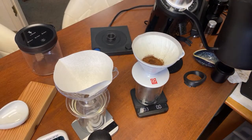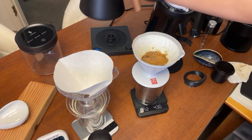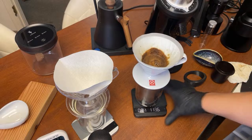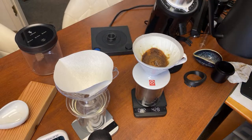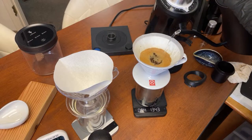Starting with 45 grams of water from high, then a gentle shake. I'm going to wait about 45 seconds. Right now we've got a lot of degassing happening. After about 40 seconds I'm just going to go in a small circle — in and out, very tight, nice and slow — up to 225 grams.